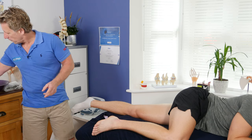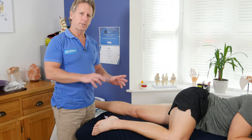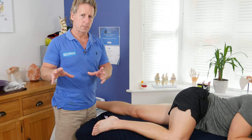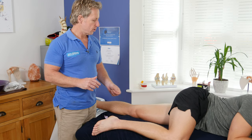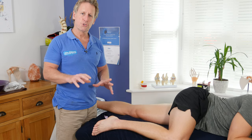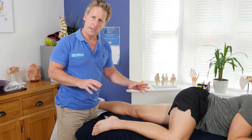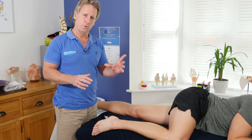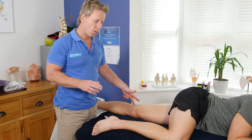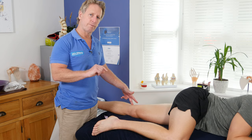Gracilis is known as the long adductor, and the other four adductors are known as the short adductors, because they do not cross the knee. So that means even though adductor longus is called longus, it's still classified as a short adductor. The first four will work on the hip — they are adductors and internal rotators — whereas gracilis will also work on the knee, because it will medially rotate the tibia in relation to the femur.